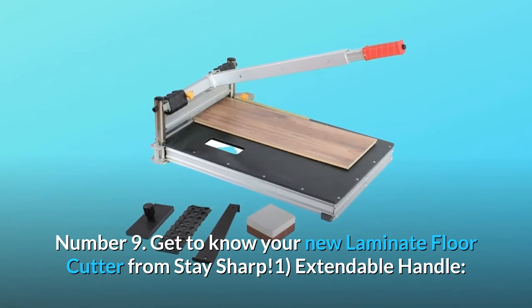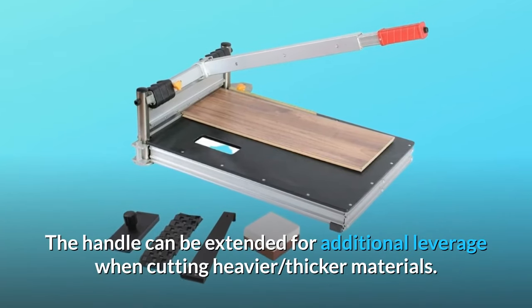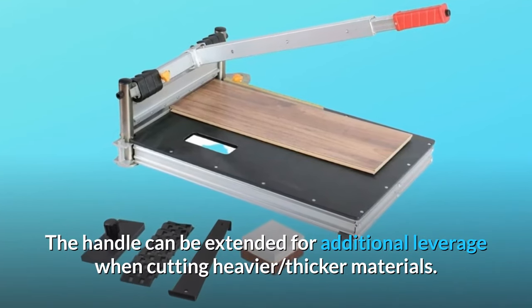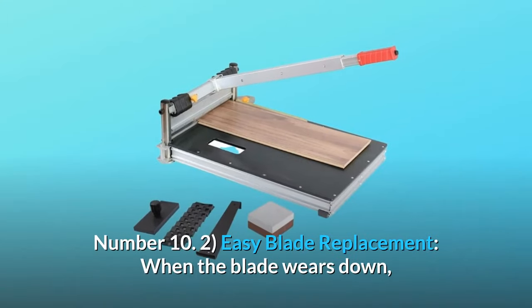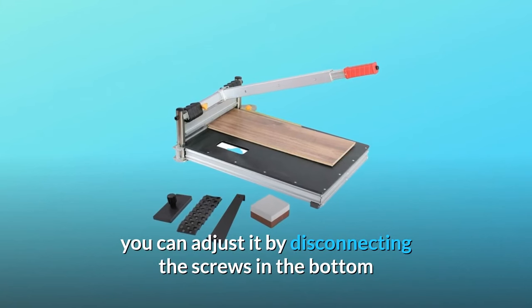Get to know your new laminate floor cutter from Stay Sharp. Number one — extendable handle: the handle can be extended for additional leverage when cutting heavier, thicker materials. Number two — easy blade replacement: when the blade wears down, you can adjust it by disconnecting the screws in the bottom and rotating the two pads so that you get dust-free cutting every time.